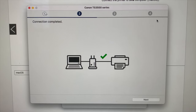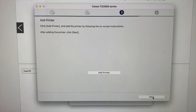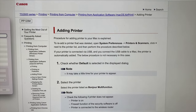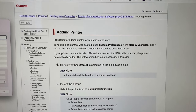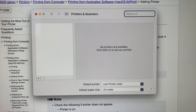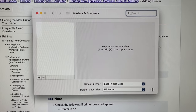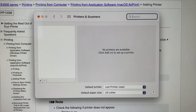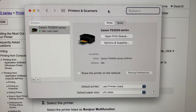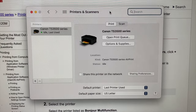Once you connect to your local Wi-Fi, you will get a connection completed screen, then an add printer screen — so click Add Printer. You'll get a screen that tells you how to add the printer to your Mac. I'm on a brand new Mac and have never hooked a printer up to it. My computer has recognized the printer and added it.